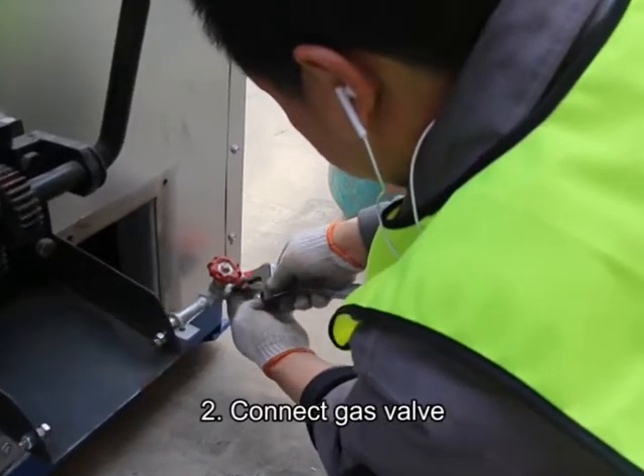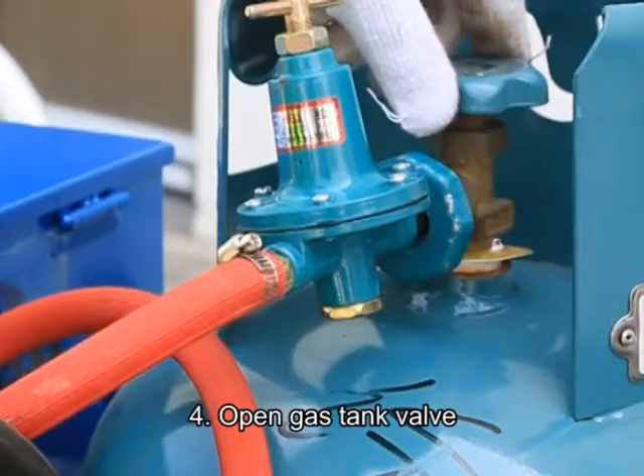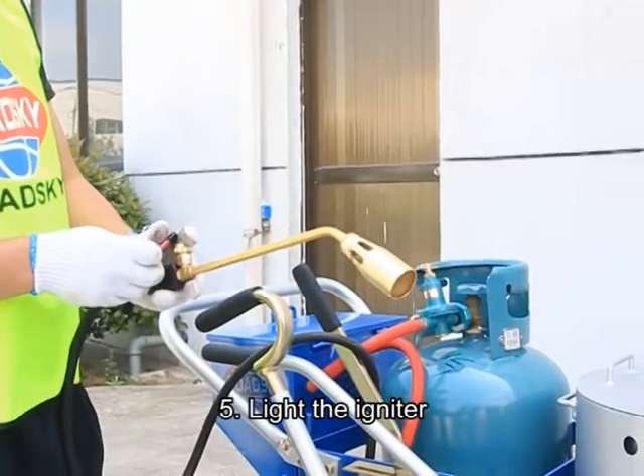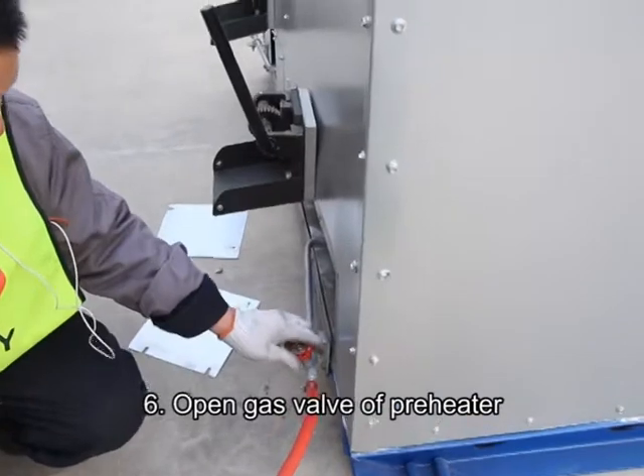Second, connect the gas valve. Third, connect to the gas tank. Fourth, open the gas tank valve. Fifth, light the igniter.